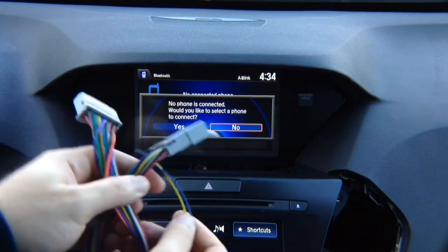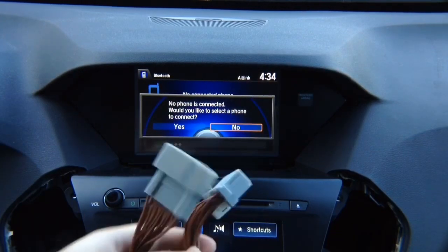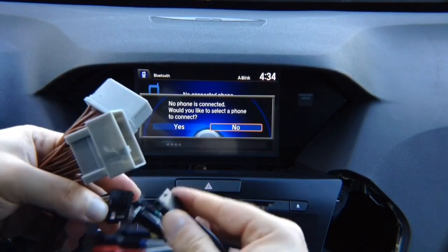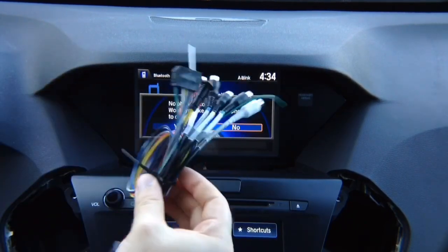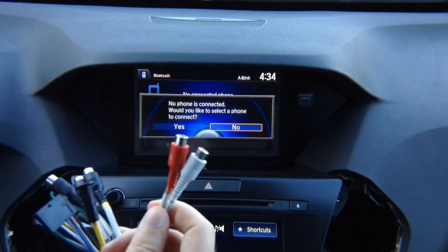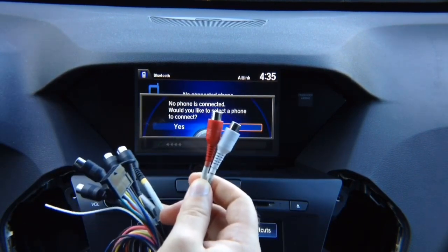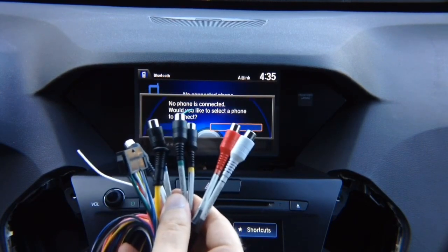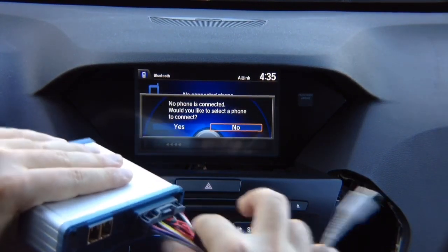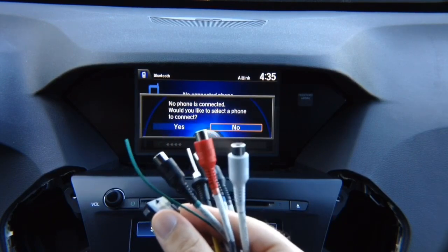You also get the power connector — find the matching connector at the back of the radio, plug it in here, and this goes back into the radio. The T-off connects to the main harness. The main harness has four camera inputs, two audio RCAs that connect with the audio harness, and plugs into the interface main connector.